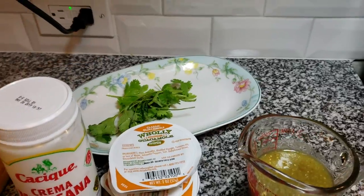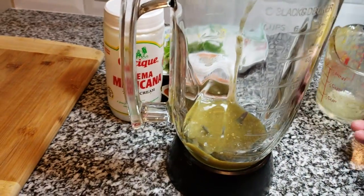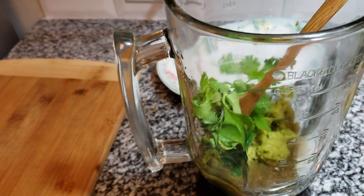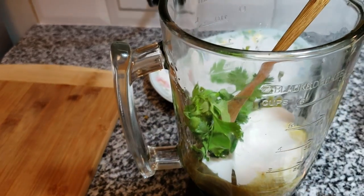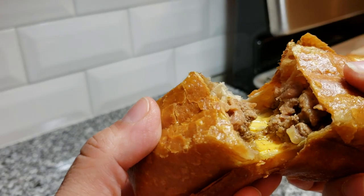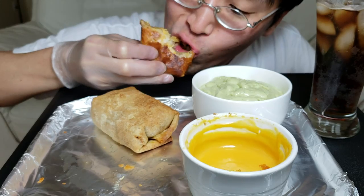I also wanted to address a comment from the last video — a lot of people said that's not how you make a chimichanga, that you have to dress it and pour things on top. You can definitely do that if you like, but my family likes to crunch on the chimichanga and dip it. I feel like if you dress it and pour things over it, it gets soggy. But definitely do it the way you prefer because it's you eating it. The chimichangas are done — I hope you guys give this recipe a try. Thanks for watching.